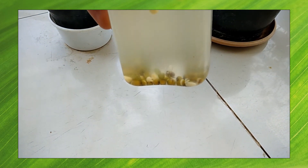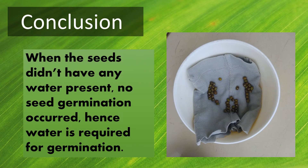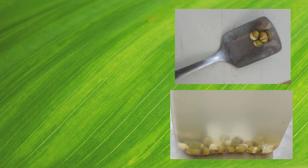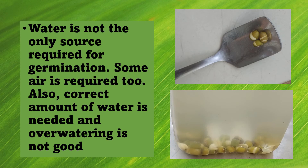Now let's look at the conclusions. When the seeds didn't have any water present, no seed germination occurred — hence water is required for seed germination. When the seeds were completely immersed in water, the seeds bloated up and the seed coat fell off, but complete and proper germination didn't occur. Hence we can conclude that water is not the only source required for germination — some air is required too, and the correct amount of water is needed, as over-watering is not good.